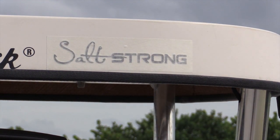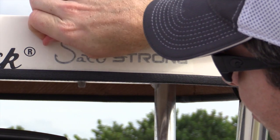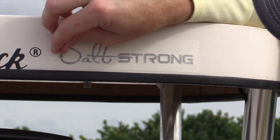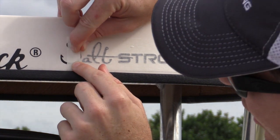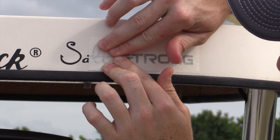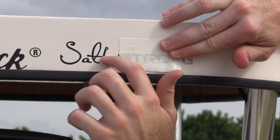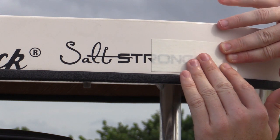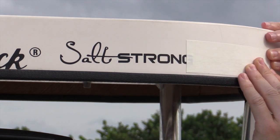Let it sit for a second, then go ahead and start peeling the front end. Just grab a top corner and go slow. You'll need to take it at more than a 90-degree angle — a sharp angle — and what that does is ensure that the letters all stick to the actual surface we want them on. Just take it right against itself. This one started to come up a little bit, but other than that, everything's looking real smooth.